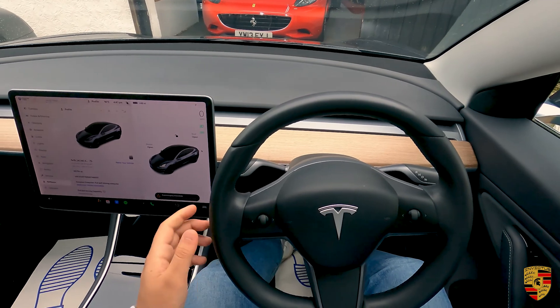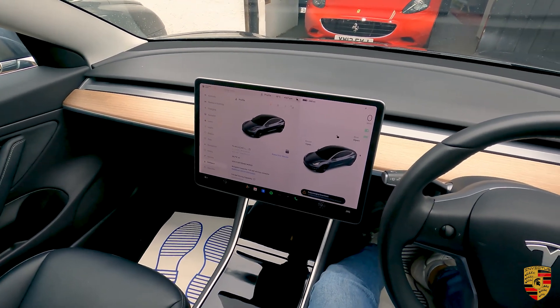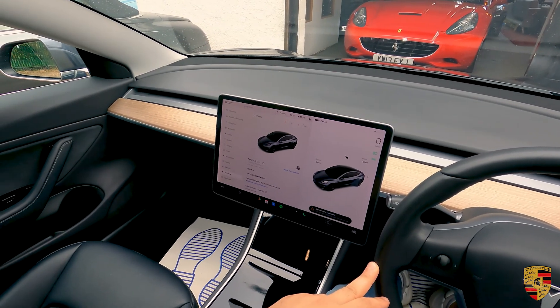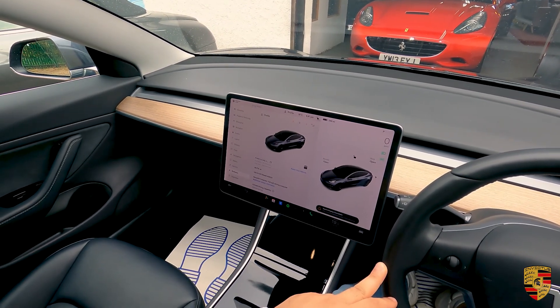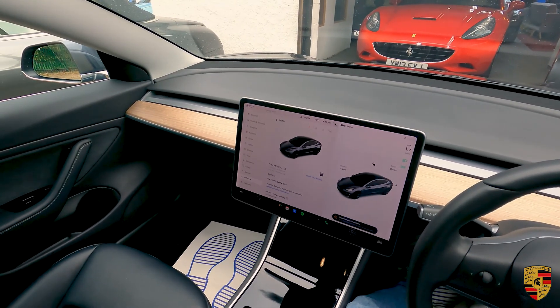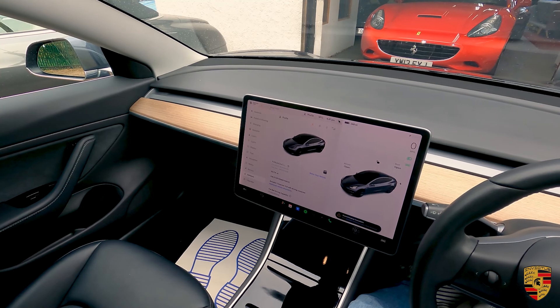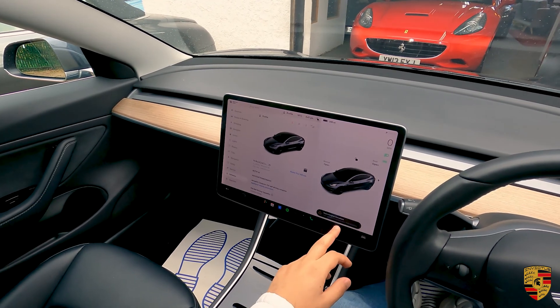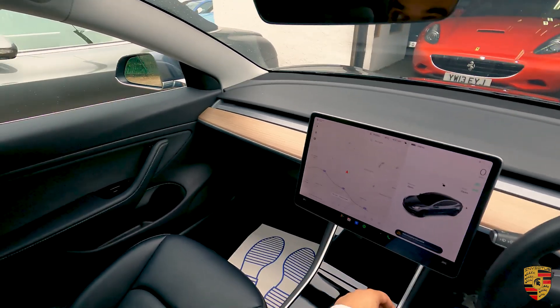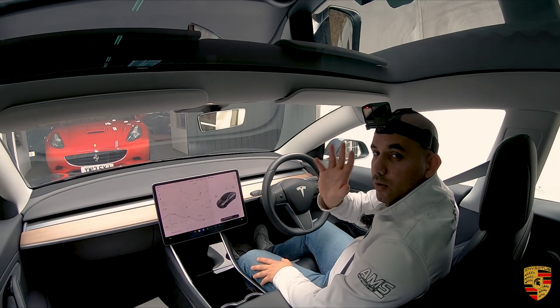If you are looking for a Tesla, we've got this one in stock. It's a VAT-inclusive Tesla so you can claim back around £7,000 in VAT from your business, and you can also deduct the cost of buying an electric car from your corporation tax. Thank you, see you in the next video — bye!